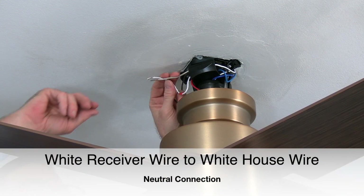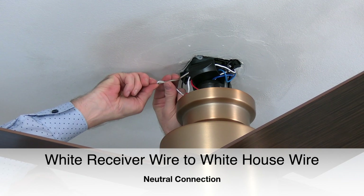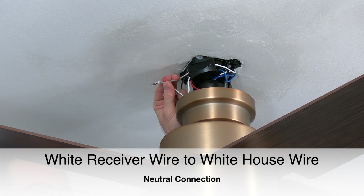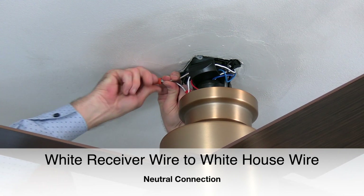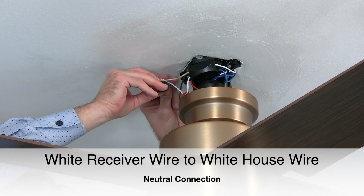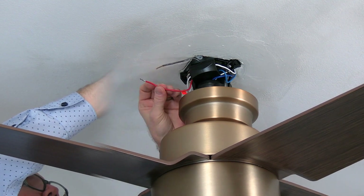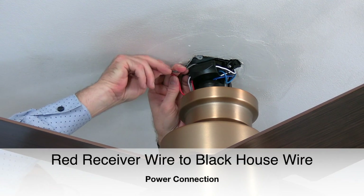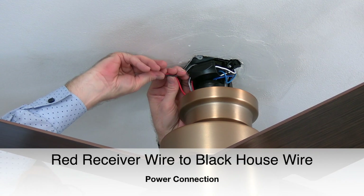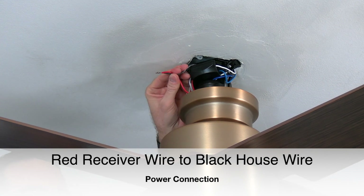Next, take the white wire from the receiver and twist that wire together with the white wire from the house supply lines — these are the neutral connections. Twist those two wires together and finish the connection using an included plastic wire nut and a piece of electrical tape. Finally, take the red wire from the receiver and twist that wire together with the black house supply wire. Finish the connection using an included plastic wire nut and a piece of electrical tape.